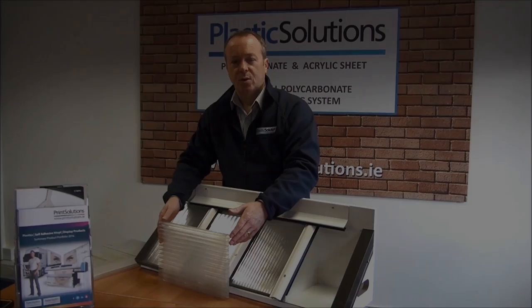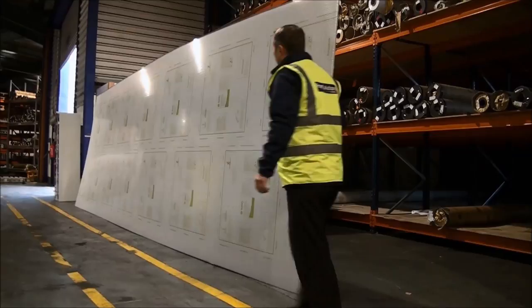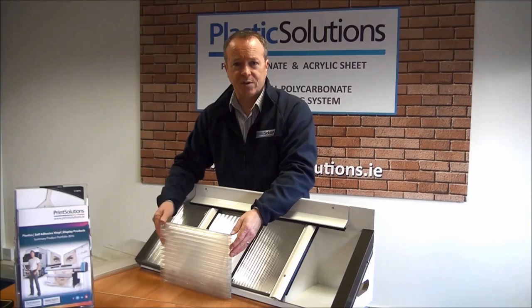Our stock sheets are 7 metres in length and 2.0 metres in width. You will notice along the 7 metre length that there is a visible rib or flute in the sheet. It is recommended for all roof projects that we cut our sheets so that this rib or flute runs down the fall of your roof.